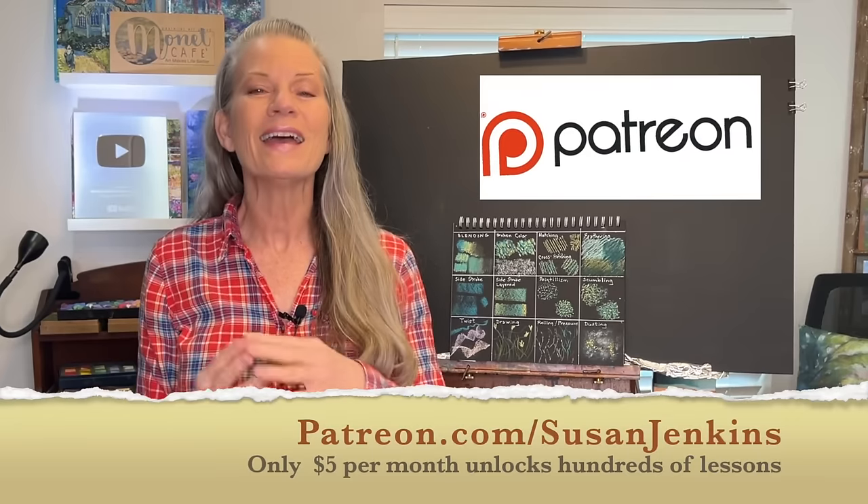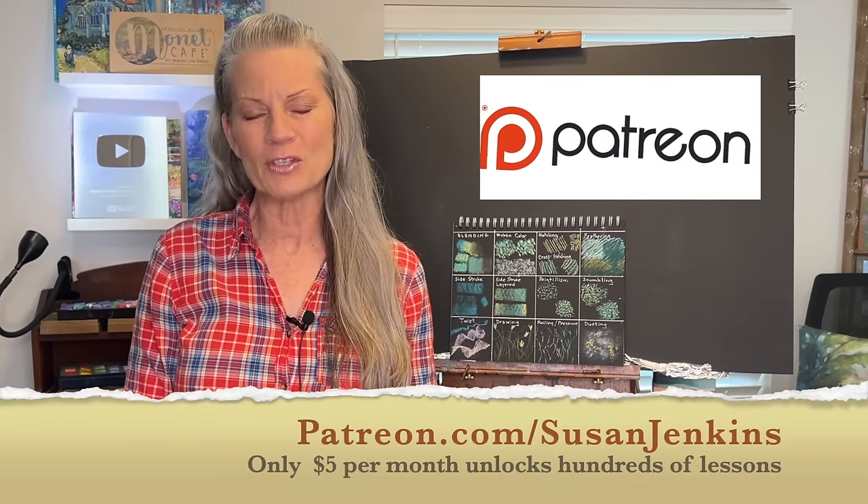I think you're going to learn a lot. The video here on the Monet Cafe channel will have somewhat limited content, but you'll still learn a lot. And if you want the full lesson, it's over on my Patreon page — it's easy to become a patron of mine. Are you ready to learn? Let's do it.